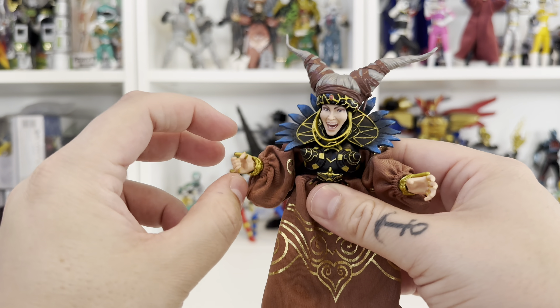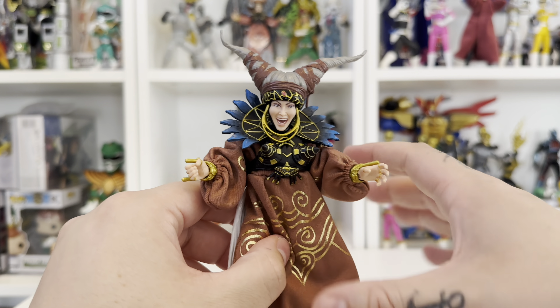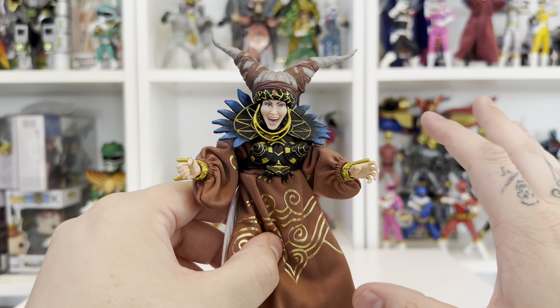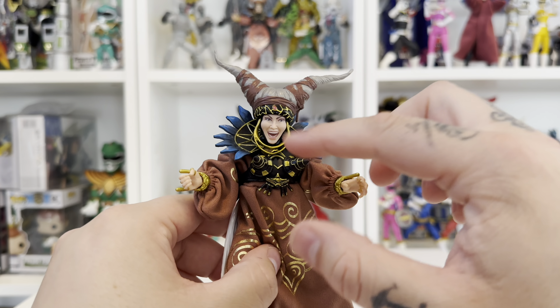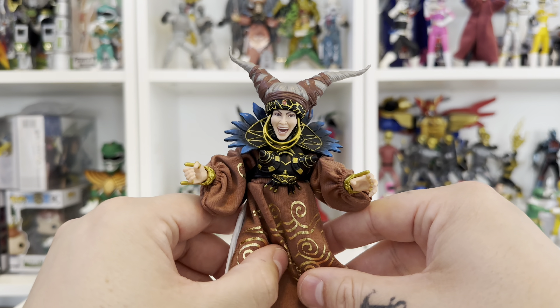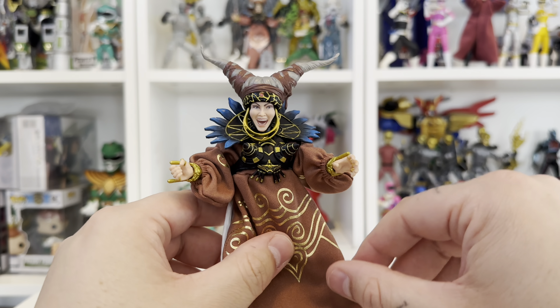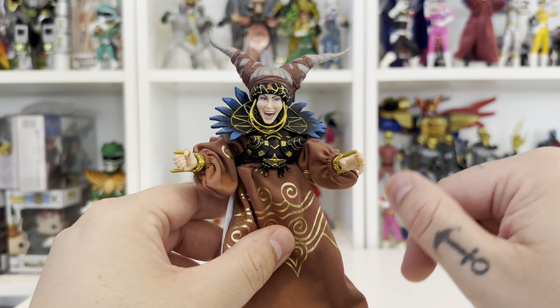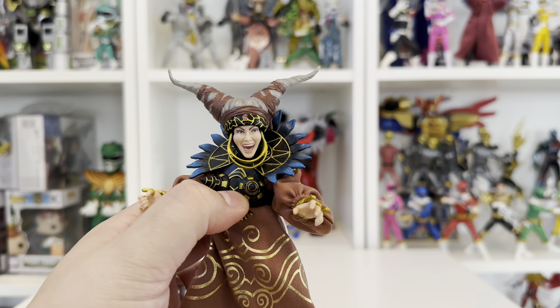I really hope that one day they'll give us some hands and faces to make a Robo Rita — whether they put them in a pack with another figure like they did with Rocky's Zeo Rangers, that would be absolutely amazing. All they'd need to do is give you one set of hands and one face and that would be brilliant. I know I would buy an extra one of these to be able to display that. The changeable face idea is a really good concept and cuts down the cost compared to swapping out entire heads — I'm all for it.